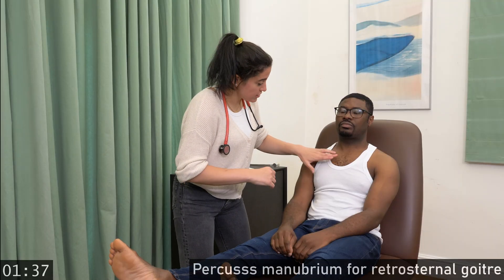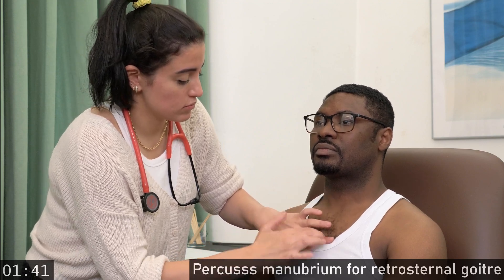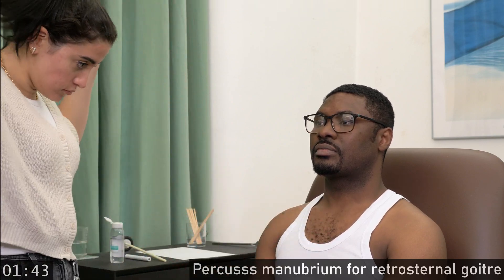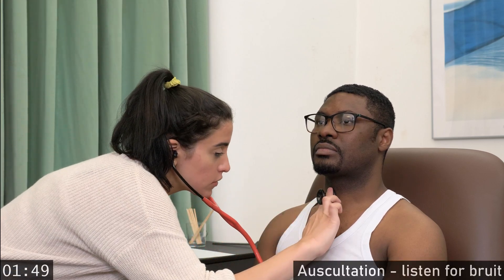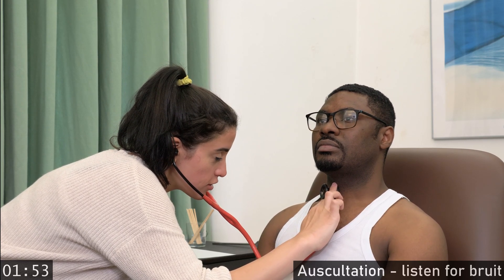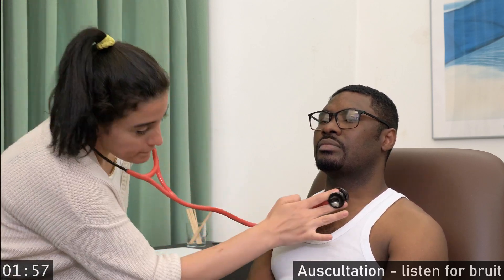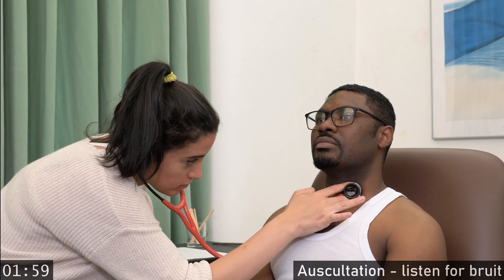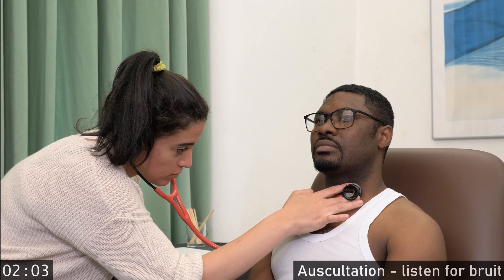I'm going to tap on your chest. Deep breath in. All the way out. Stop. Breathe away. Deep breath in. All the way out. Stop. Breathe away.